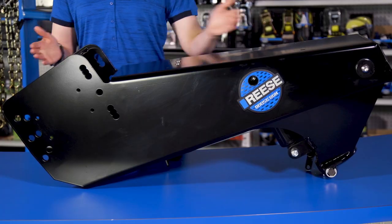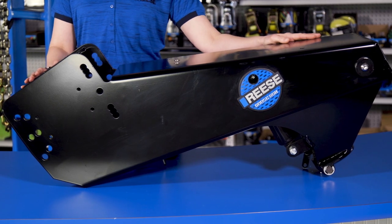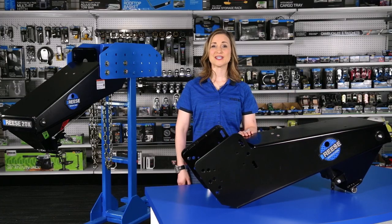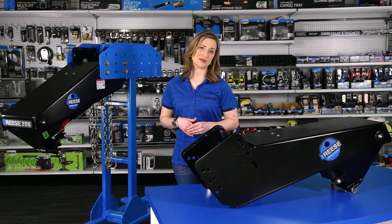As you can see, the Goose Box is a good-sized piece of equipment, so it may take at least two people to install. It comes in two different capacities: a 16k version and a 20k version. Make sure you choose what's right for your truck and trailer combination.